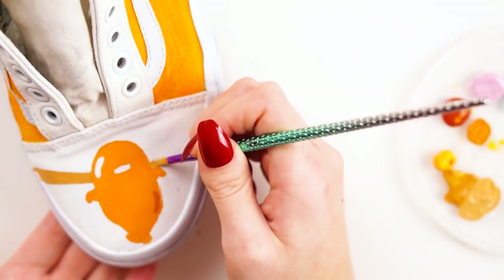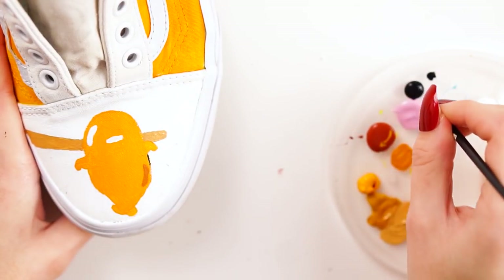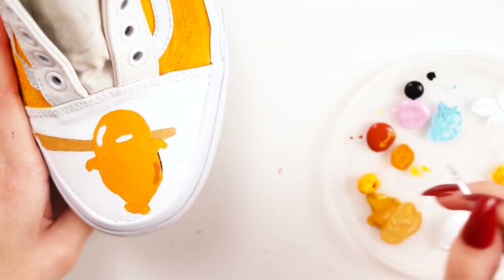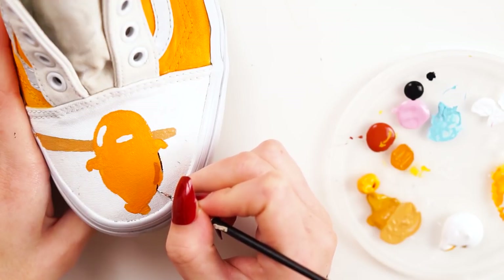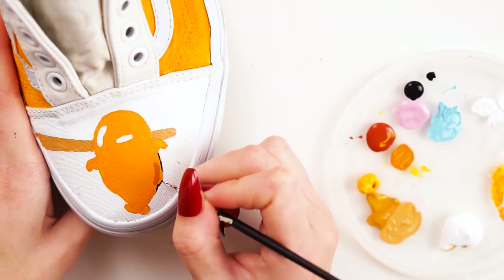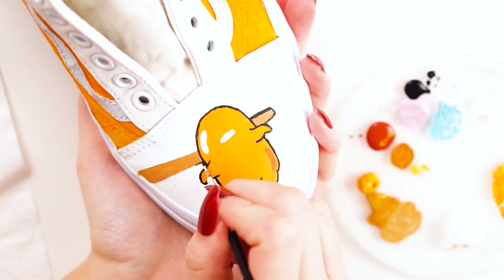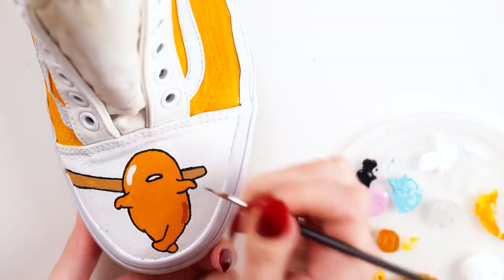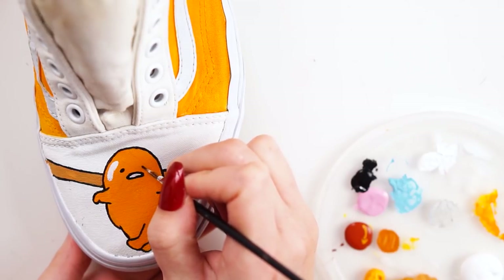Once all the base colours were in place I went ahead with a very fine paintbrush and painted on a black outline. This took me absolutely forever — probably a couple of hours just painting around the outline of Gudetama and the chopstick on both the front and back designs. I really didn't want to mess up and wanted to keep it as fine and neat as possible. I think it definitely makes Gudetama stand out so much more and look like the original. I then painted around the mouth, painted on Gudetama's eyes, and did the outline on the other shoe and back design.